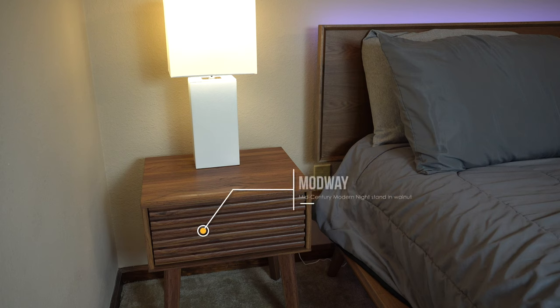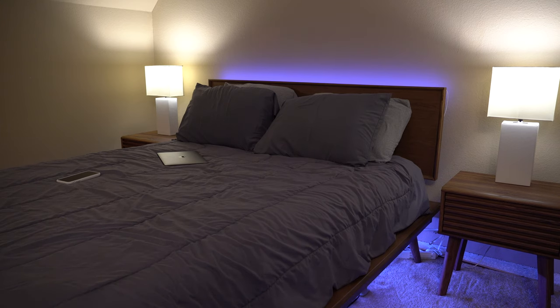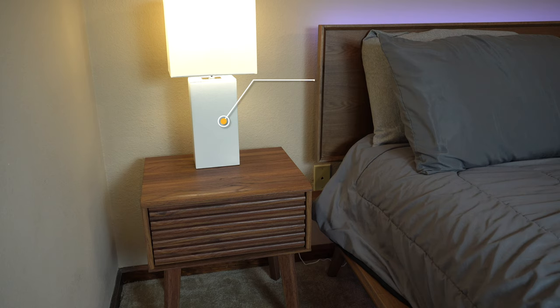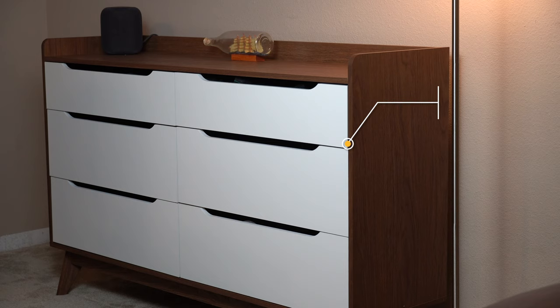These nightstands are by Modway — they are a mid-century modern end table, which I'll have linked in the description as well. The two lamps are by Elegant Designs, and I really like them because they also contribute to this minimalistic design.